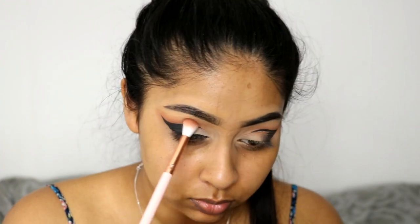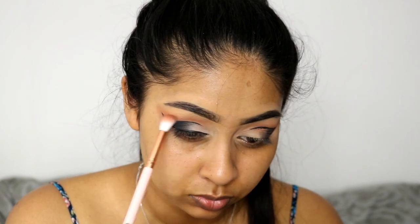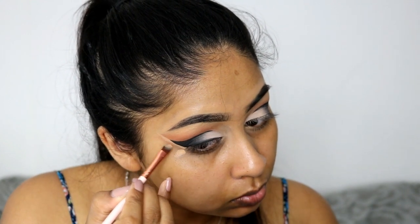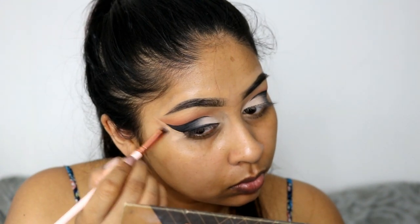I also did go in with the transition colors from the Zoeva palette and touched up on top of the black to deepen the crease a bit more and add some more color. I also used some Tarte Shape Tape concealer again to really sharpen that wing and clean it up.